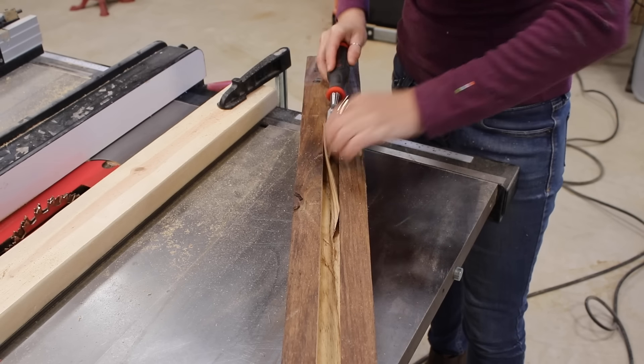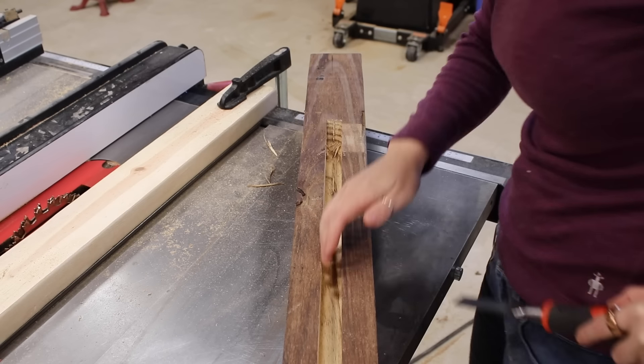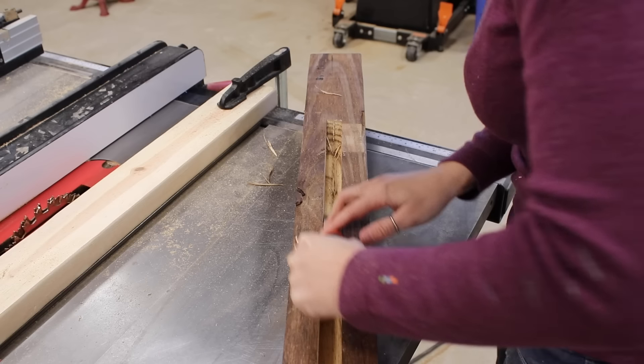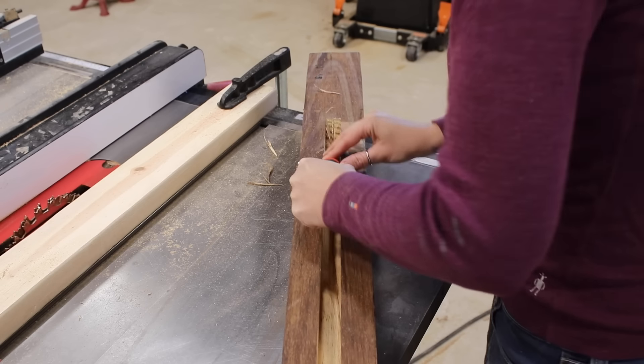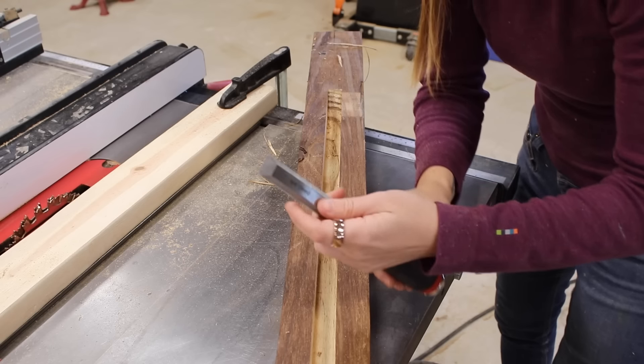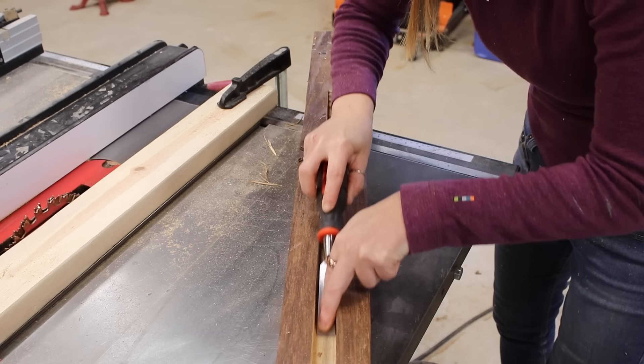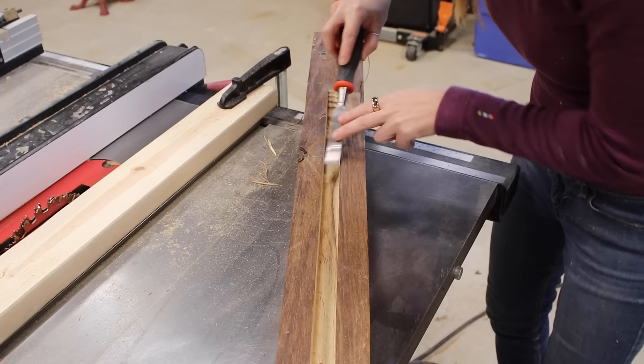Typically when working with a chisel you want to use the big flat portion to move along the wood. However in situations like this where the handle prevents you from getting down flat, you can flip it over and use the small bevel instead. It is a smaller surface area so it's harder to keep flat, so I recommend placing a finger or two to apply downward pressure to help.